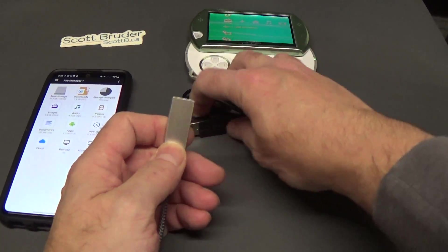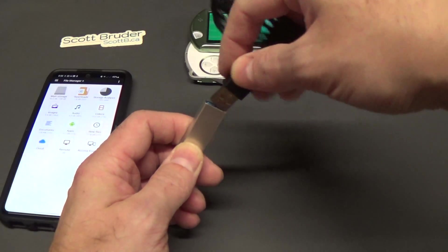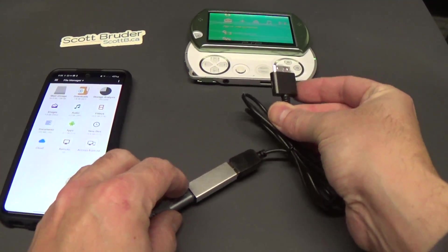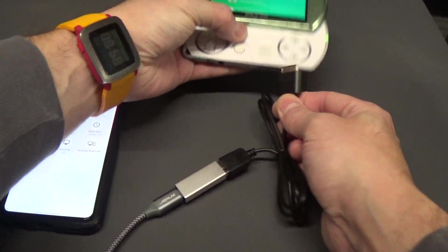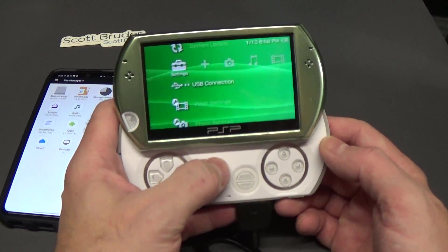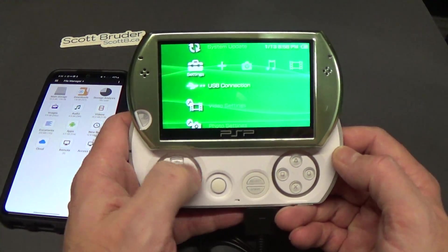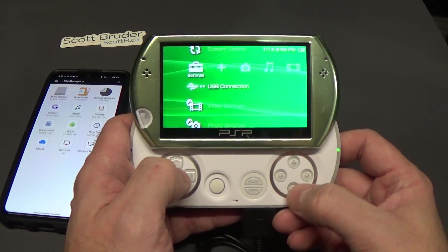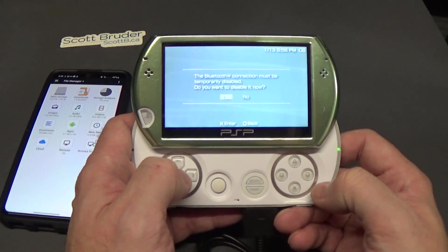Then I'm going to take the USB-A, which is the other end of the data and charge cable on the PSP Go, and connect it into the PSP Go. We're going to navigate over to the far left, and under Settings you'll see USB Connection.